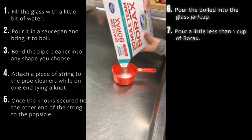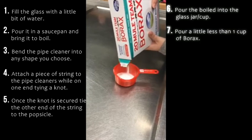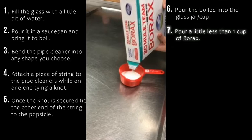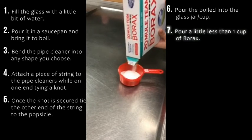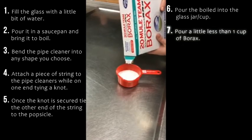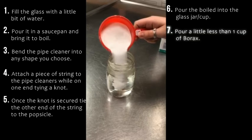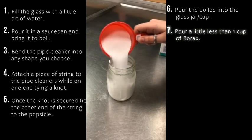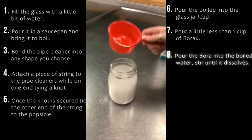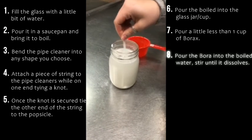Now we're going to get a little less than one cup of borax ready. Pour the borax into the cup of water. Next, stir until the borax is dissolved.